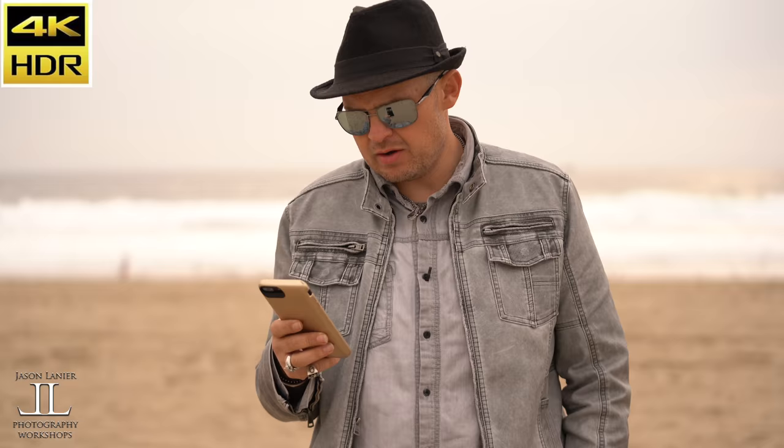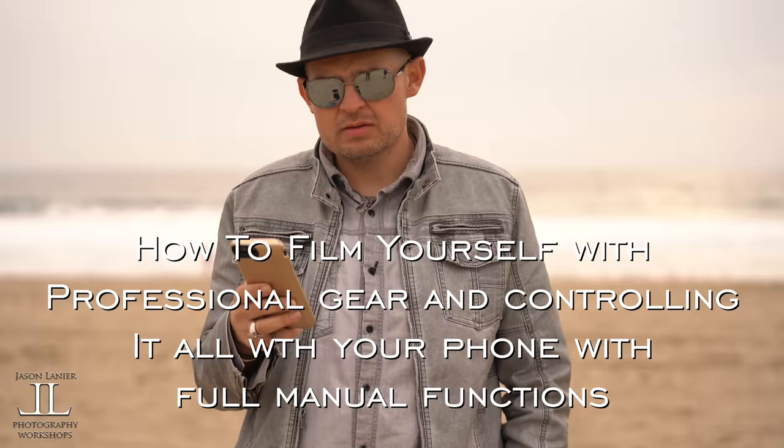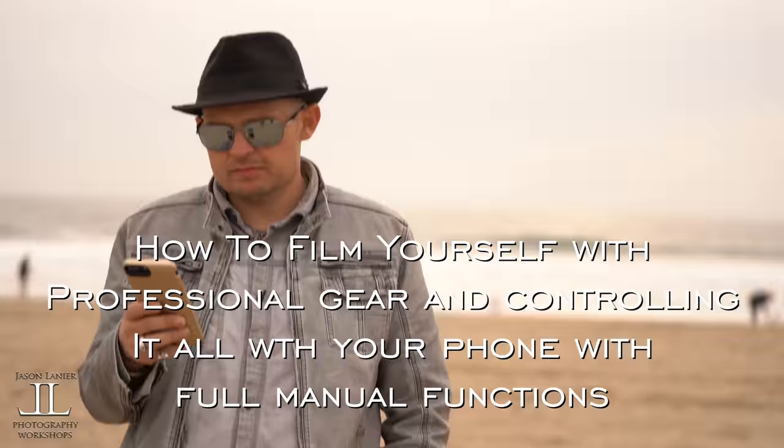It's really cool because I can actually now tell my cameraman what I want with the shot. Angle the camera up a little bit more. Hi guys, my name is Jason Lanier and this video is going to address how you guys can film yourself with professional gear and check everything on your phone with full manual functions.